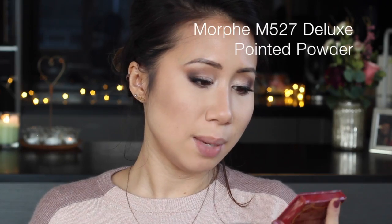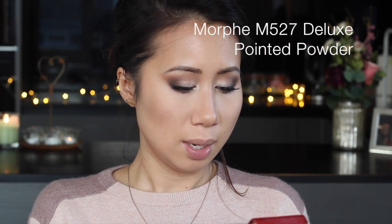For bronzer, I'm going to use the Bourjois Brunzing Powder — the chocolate one that supposedly smells like chocolate. It doesn't really smell like chocolate; it smells kind of sweet, more vanilla-y sweet rather than chocolate sweet.